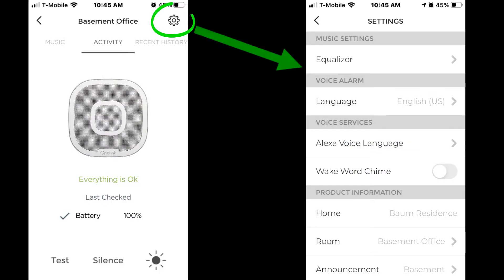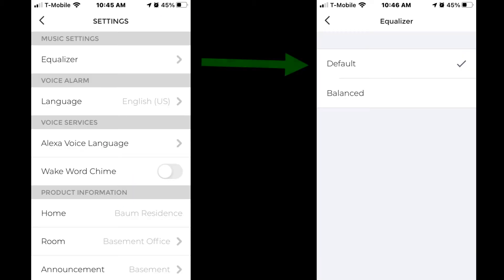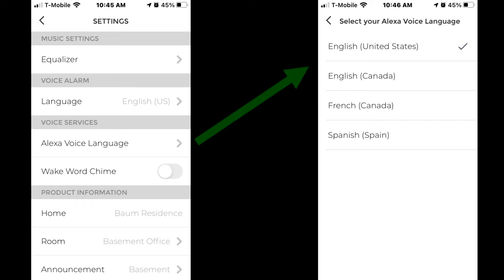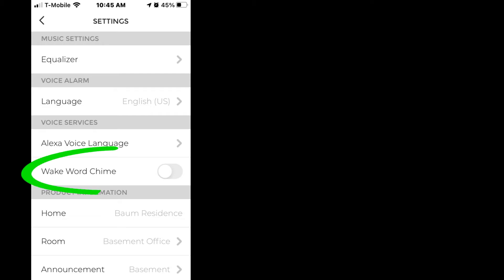The gear button in the top right corner of the app opens the settings page. The equalizer lets you choose between default or balance. The language page lets you choose between English, Spanish, and French — tailored to the North American market. The Alexa voice language lets you select English US, English Canada, French Canada, or Spanish. There is also a slider to turn the wake word chime on and off.